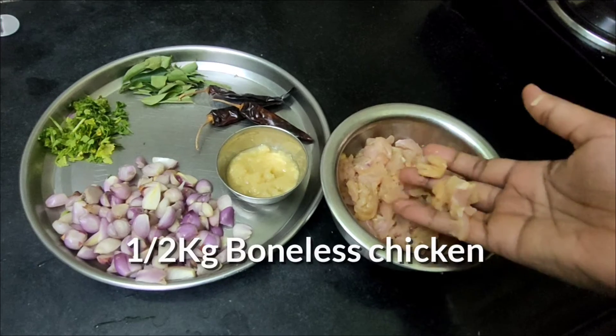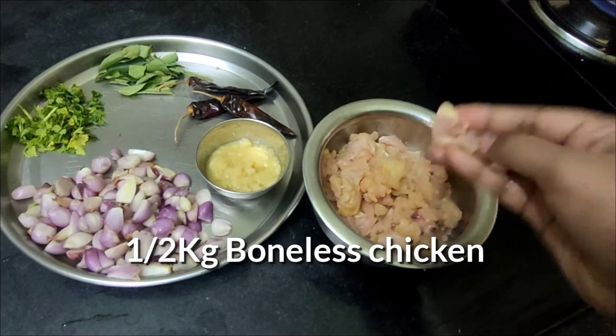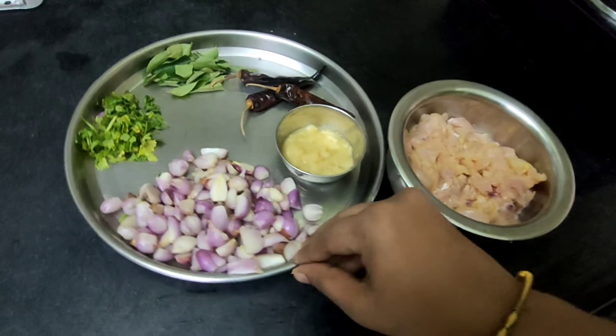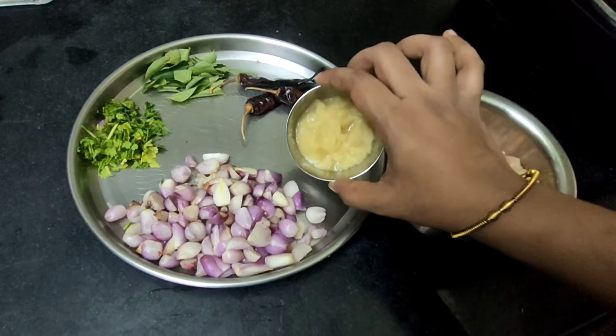we will add a boneless chicken. You can add a little bit of chicken. We will add 150g of chicken and put a little taste in a bowl.